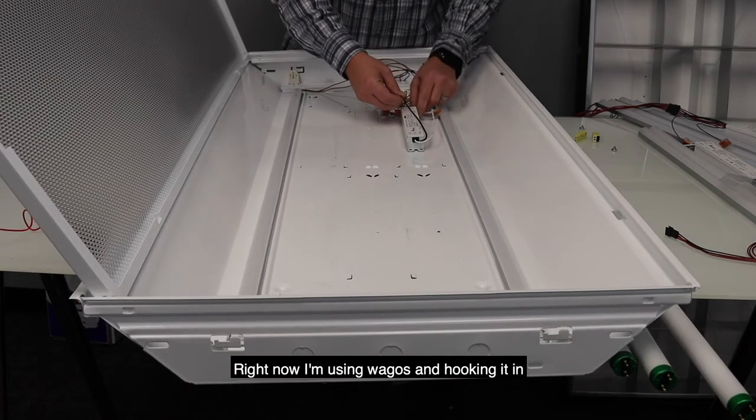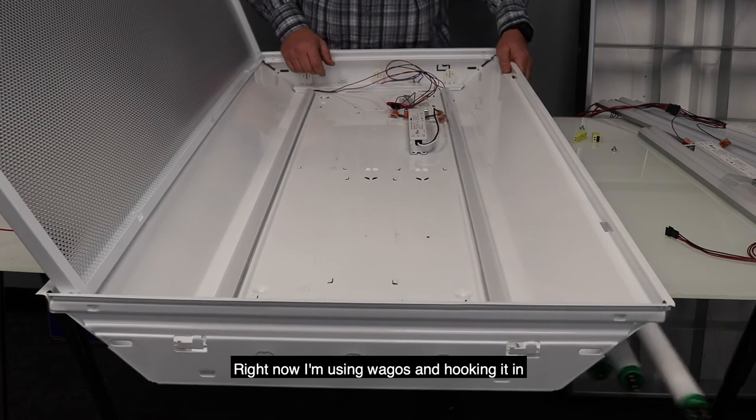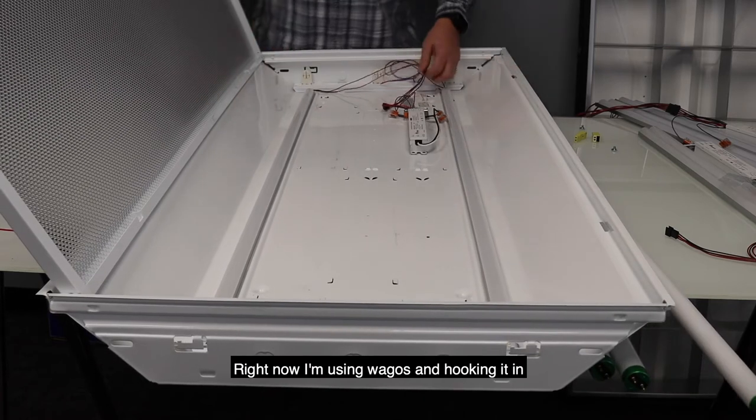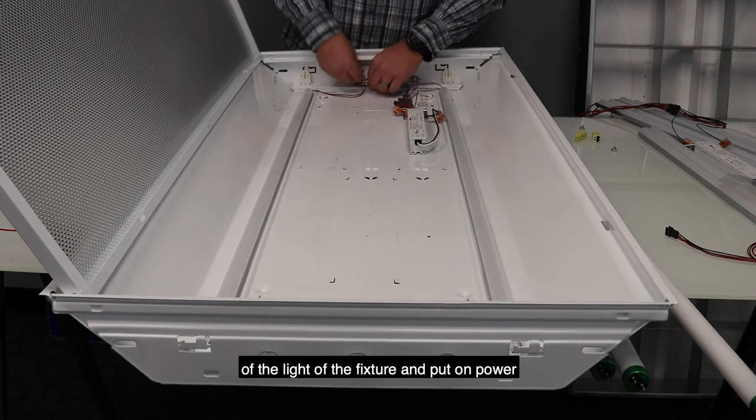Right now I'm using Wagos and hooking it to a pipe. Then you're going to tie these away or wire tie them up so they stay out of the way of the light of the fixture.